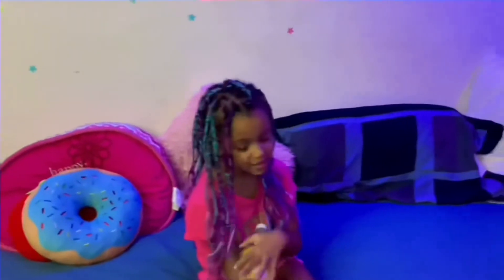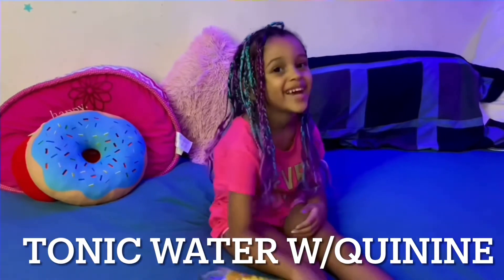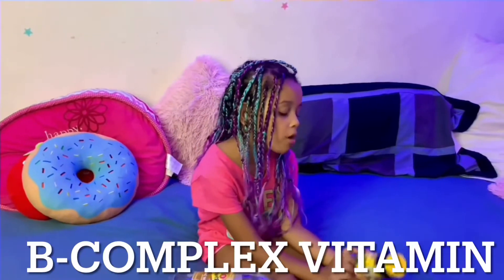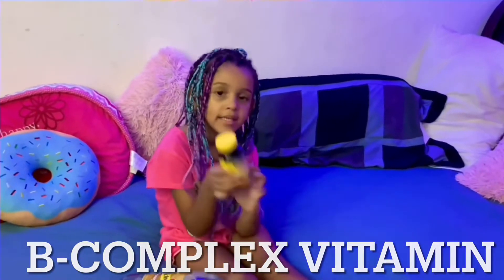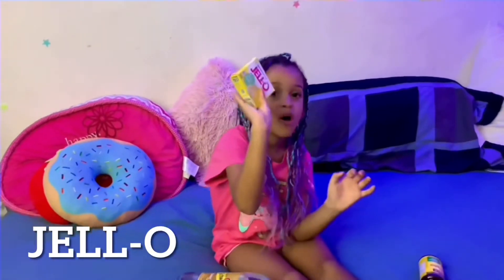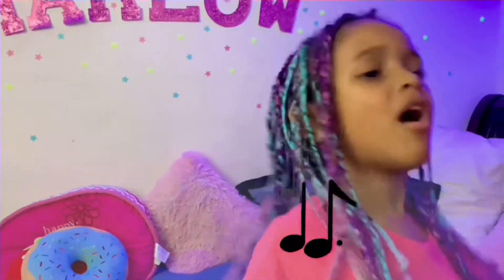Now the first ingredient we're going to be using is tonic water with quinine. The next thing we're going to need is this vitamin. Because it has to be yellow jello — I'm going to need yellow jello. And now we're going to use a blender, so let's get started.